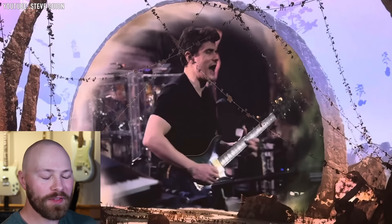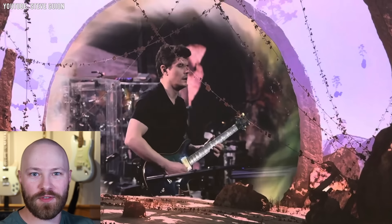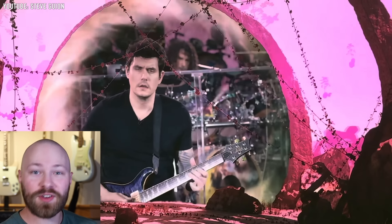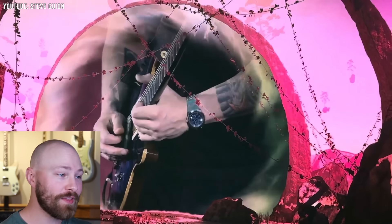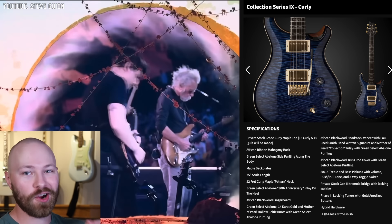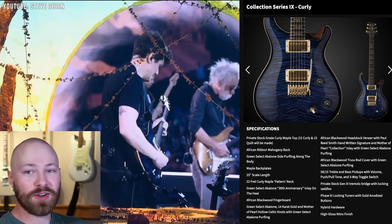Our next guitar is one I'd honestly forgotten about. John has brought out so many various PRS private stock guitars over the years, especially with Dead & Company, as he was trying to get the feel for what guitar he really wanted. You'd see a guitar come out for part of a tour with Dead & Company and then it would go back into the vault, really never to be seen again. But this guitar we did see back during Dead & Company's summer 2016 run, and now it's back for the Sphere residency. It's a PRS McCarty Private Stock Collection Series IX Curly Edition. This guitar is absolutely crazy — the finish is incredible with the gold hardware, and blue is my favorite color.